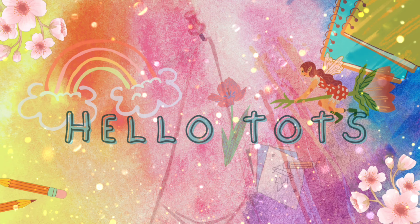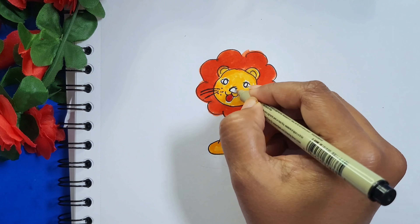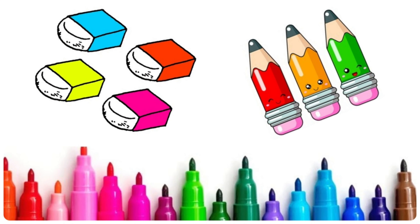Hello there, welcome back. Today I will tell you how to draw a lion. So grab your pencil, eraser, sketch pens and let's start together.